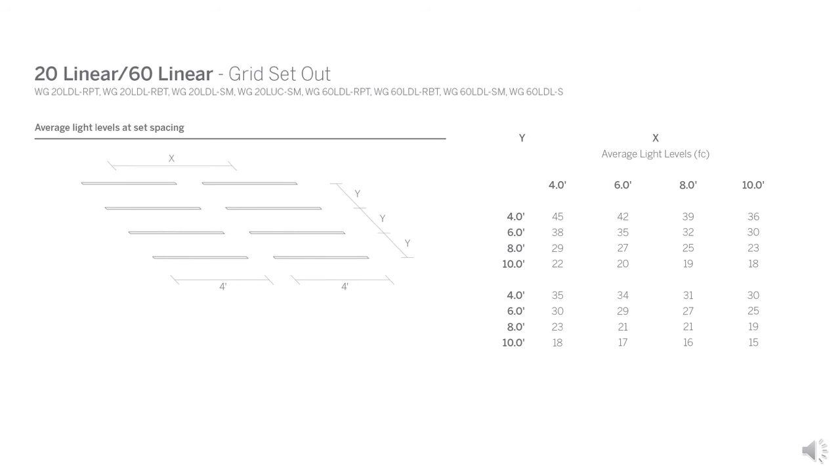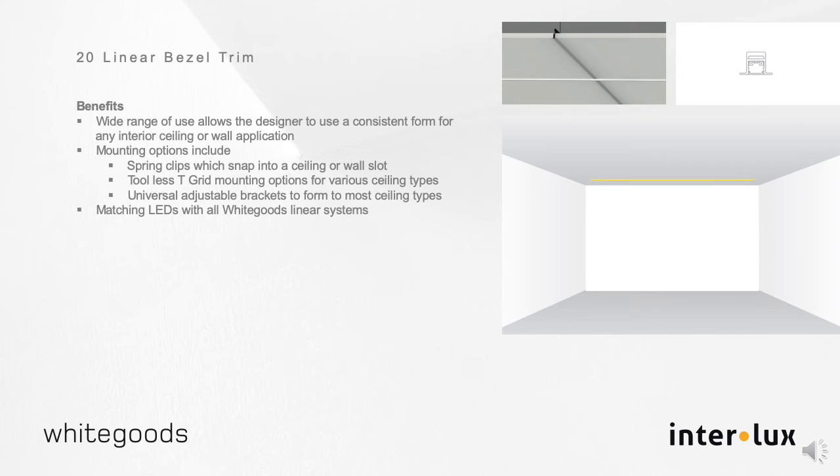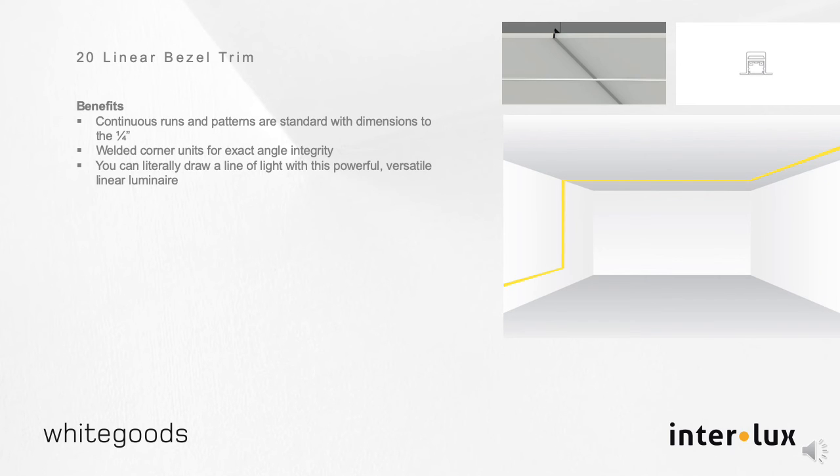You now have a flanged lighting tool to draw directly in light. The benefits of using the B20 include a wide range of use allowing the designer to use a consistent form for any indoor application. Various mounting means open a broad application platform to design from. Using continuous runs, placed symmetrically, or evenly in a seemingly random manner, you can literally draw a line of light with this powerful, versatile, linear luminaire.